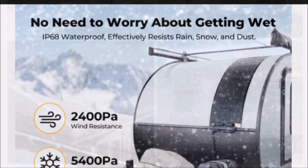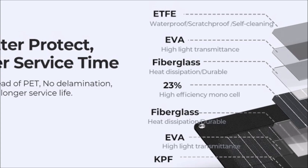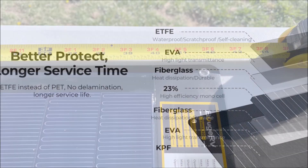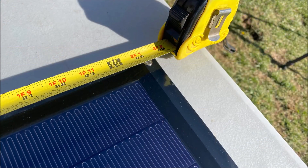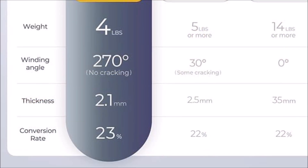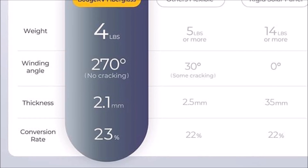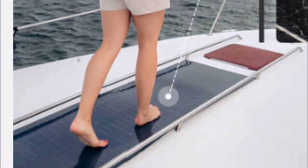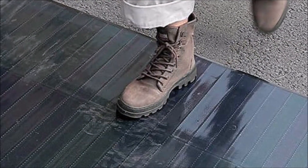It is IP68 waterproof and it has a 23% efficiency rating. The 100 watt solar panel measures in at 40 inches by 24 inches. The thickness is only 2.1 millimeters or 0.08 inches, and it comes in at just 4 pounds. Very lightweight. It is also glass free, so nothing will break even if you stand on its surface.